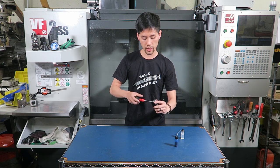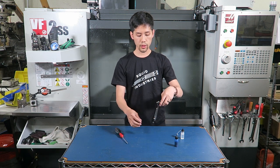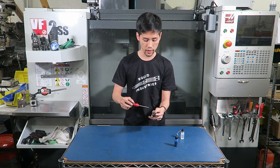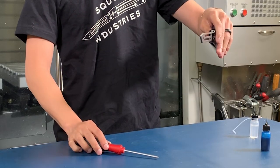Screw the screw in until it hits the end of the pivot. This will still lead to a stiff handle. However, this is where we begin tuning the trainer or the balisong. Slowly unscrew the screw until the handle swings freely.